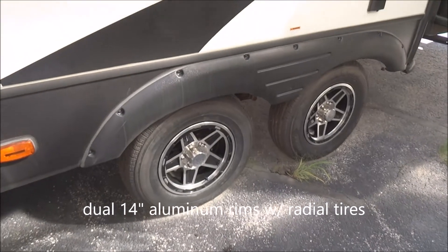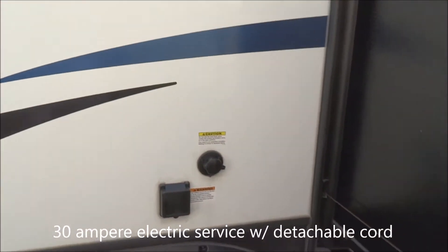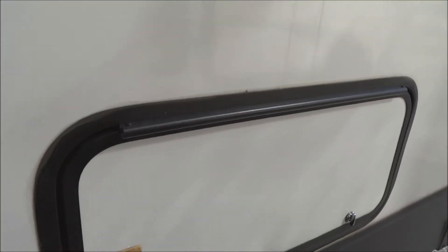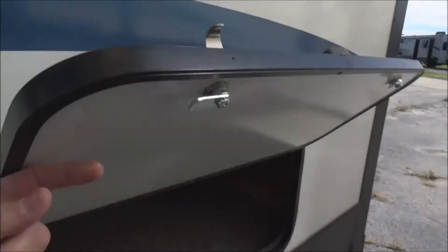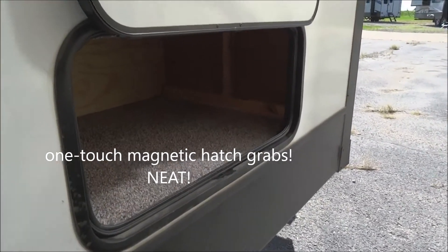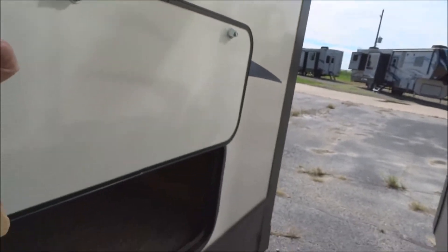Twin 14-inch aluminum wheels with radial tires, as well. 30-amp electrical service with a detachable cord. This is your black tank flush system — black tank flush is included. Now let's look at the storage hatch here. It features a magnetic grab for the door, so you don't have to fumble with the latch. There's storage in there.